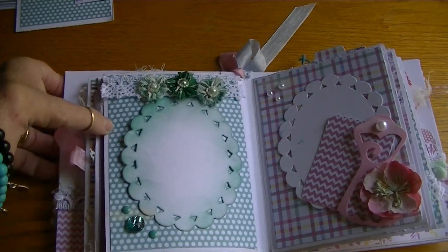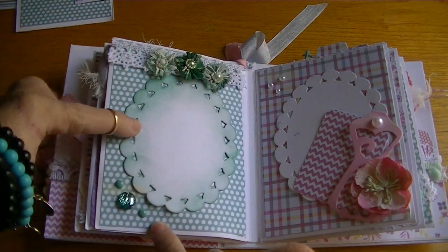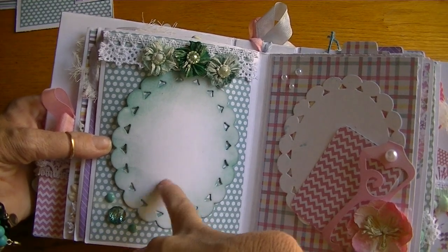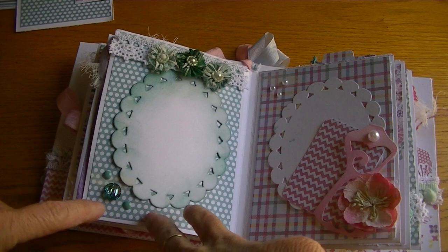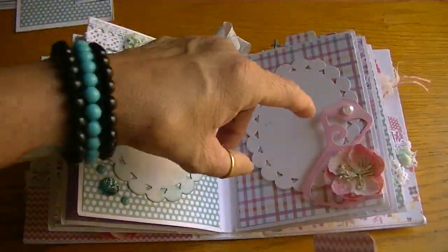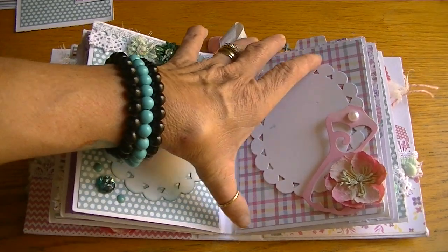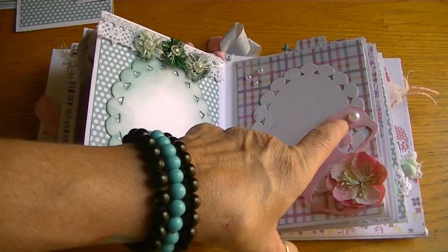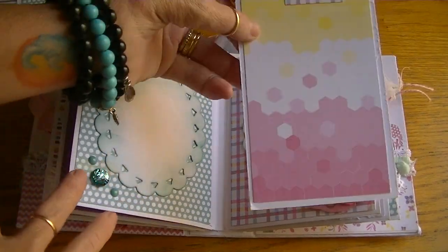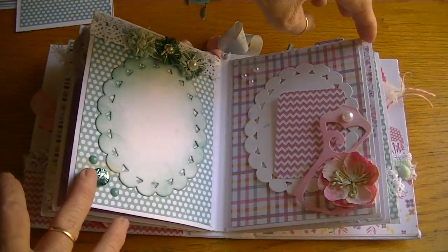The next page I added some lace trim from Joann's. These are all Recollections flowers. I added some gesso to mute the colors a little bit and make it shabby. I distressed this frame with some Tim Holtz Distress Ink, bling from Recollections with some more of the enamel dots. Then the next page I used a Spellbinders die to create this dress - I believe Lydia had given me this die. I love this set of the dress forms - really cute. I added a Recollections flower, some pearl bling, and this is the insert for that page. A nice size photo can go on the inserts and there's a journaling spot - just easy peasy.